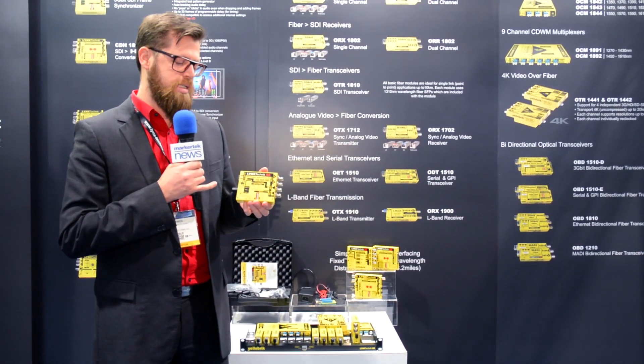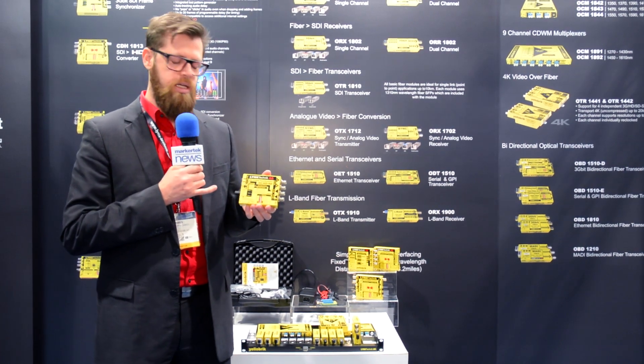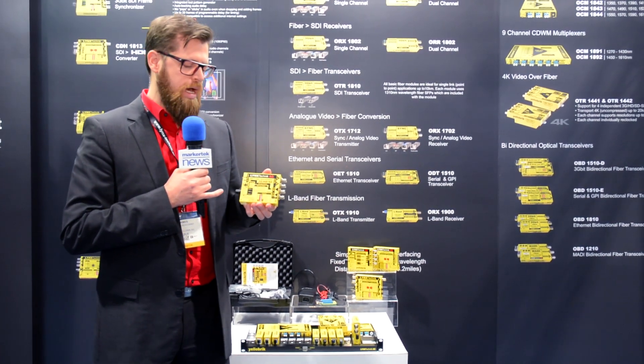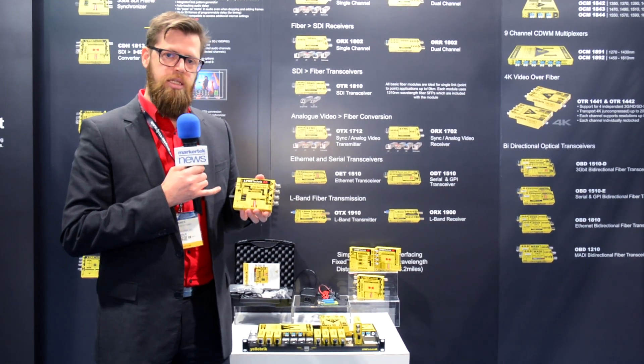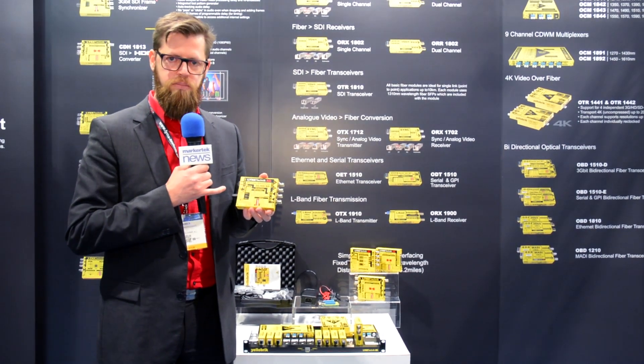This is a 3G frame synchronizer, and it's a fully broadcast quality frame synchronizer. And in this small form factor, what this frame synchronizer has, it's got an electrical input, but you've also got an optical input as an option, and you can switch between the two inputs.